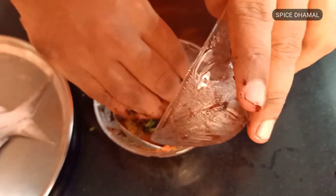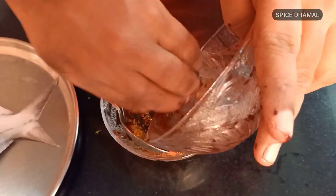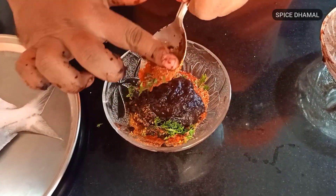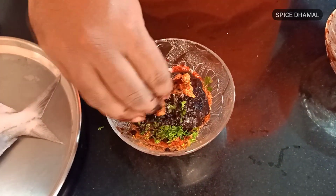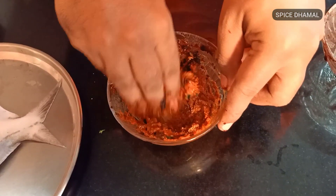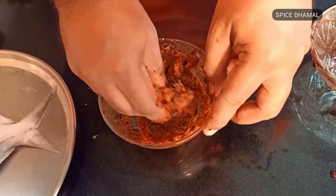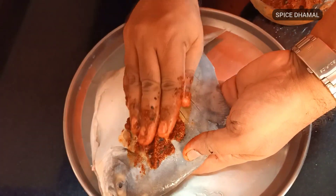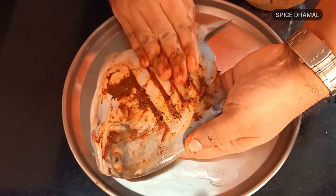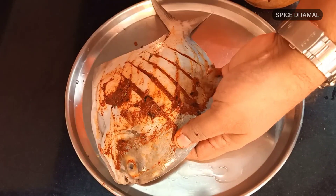We will add our Kokum pulp and mix it with the spices. The hand is the best way to marinate the fish, so we will just mix it properly. We need to smear the masala paste properly onto our pomfret. Prepare the masala paste and apply it.